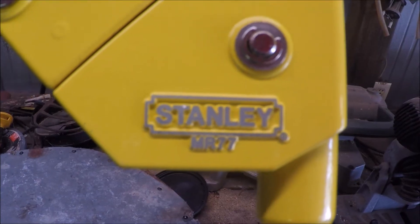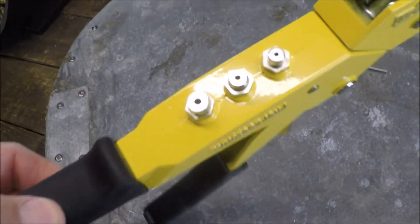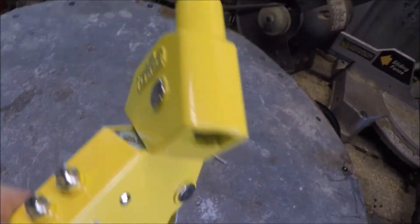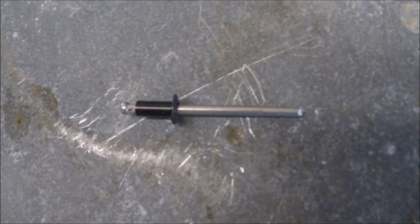I recently replaced my 1970s-era riveter with this cool Stanley. It comes with four interchangeable heads for different size rivets, and the tip of the tool also rotates 360 degrees. This is a standard pop rivet — the black part is the rivet head and the metal part is the mandrel.